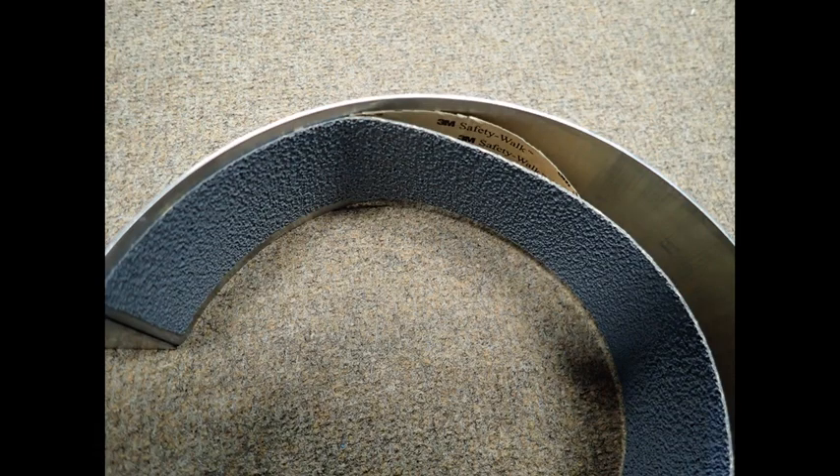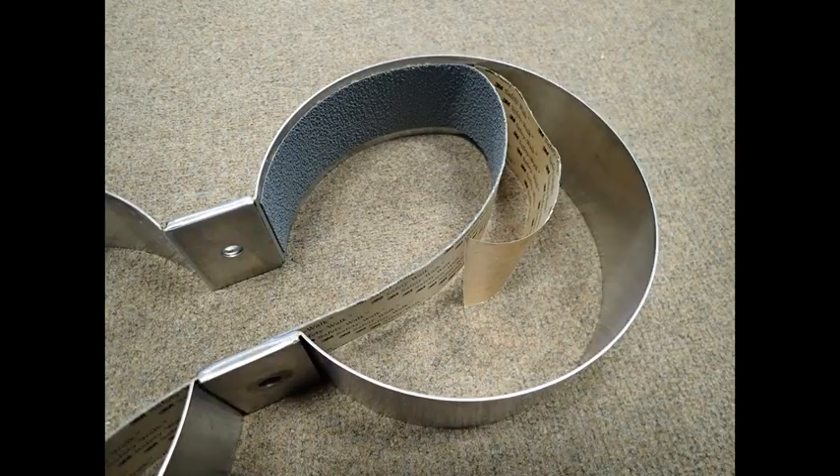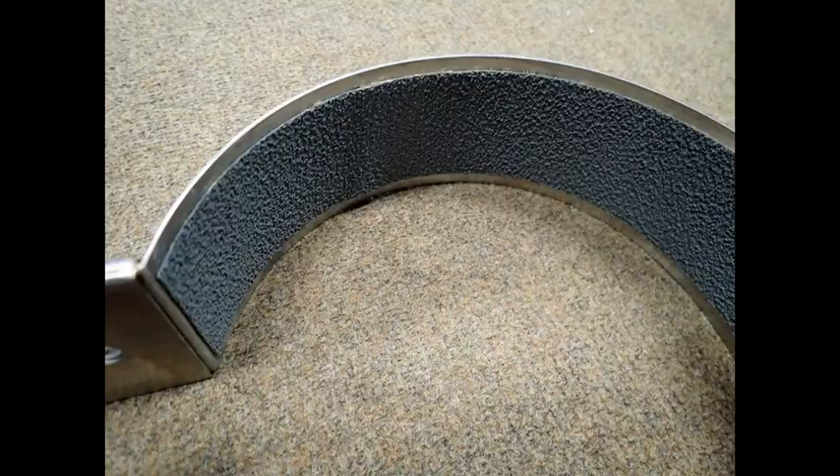This initial position will also hopefully be the final position of the non-skid tape. While the non-skid tape is tensioned against the tank band, you need to remove two inches of the tape backing. Next, press the two inches of exposed non-skid tape against the inside of the tank band. With the initial section adhered, you can continue removing the protective material and pressing the tape against the inside of the tank band.